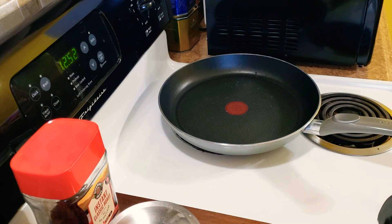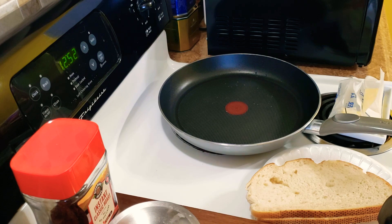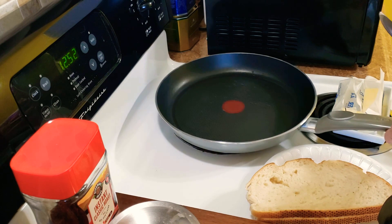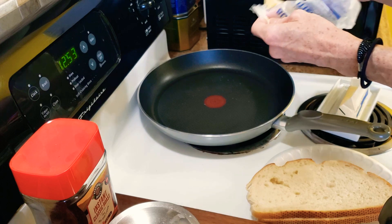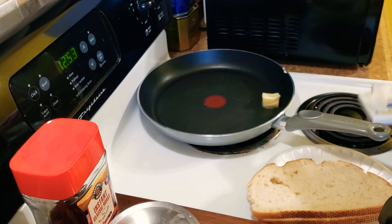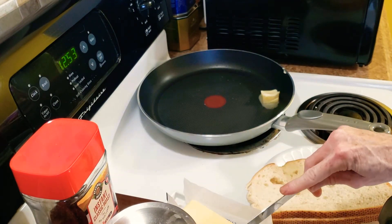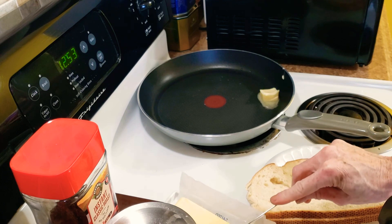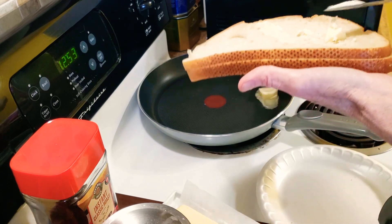I have the stove on. I'm gonna get some butter and the first thing I'm gonna do is put some butter in my frying pan, and then I'm gonna take some softened butter and start smearing it on the sourdough bread. Hopefully it's soft enough — we will see. You just want to smear it all over.